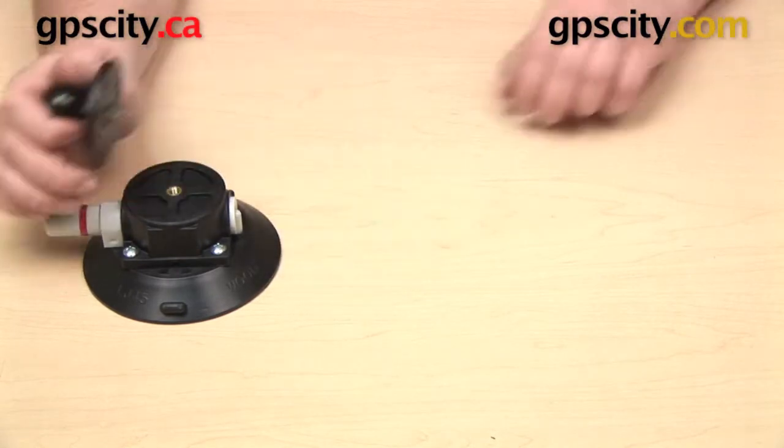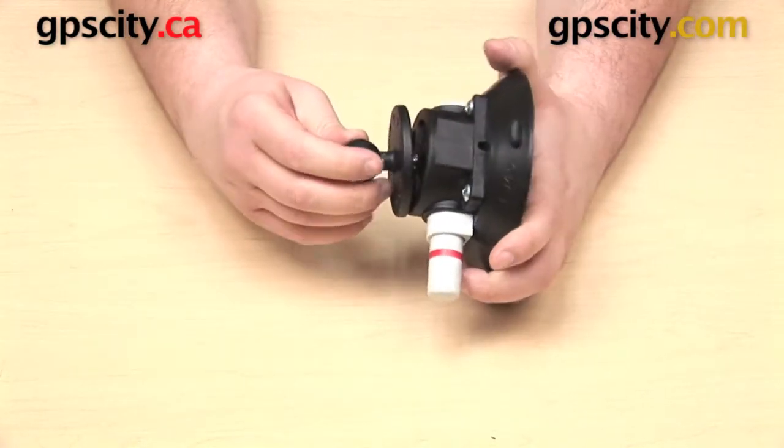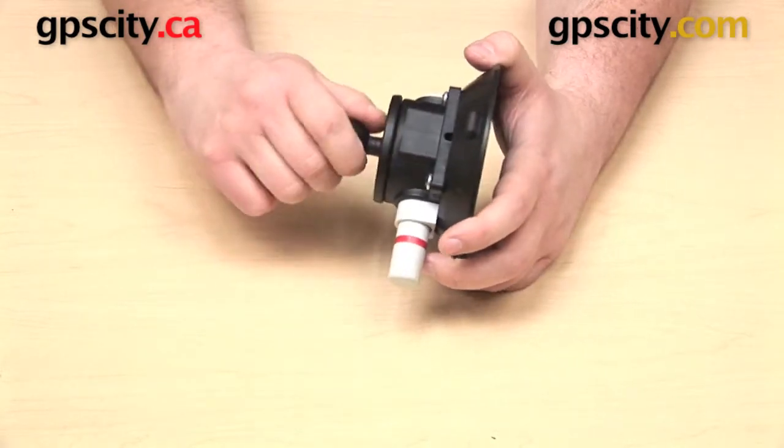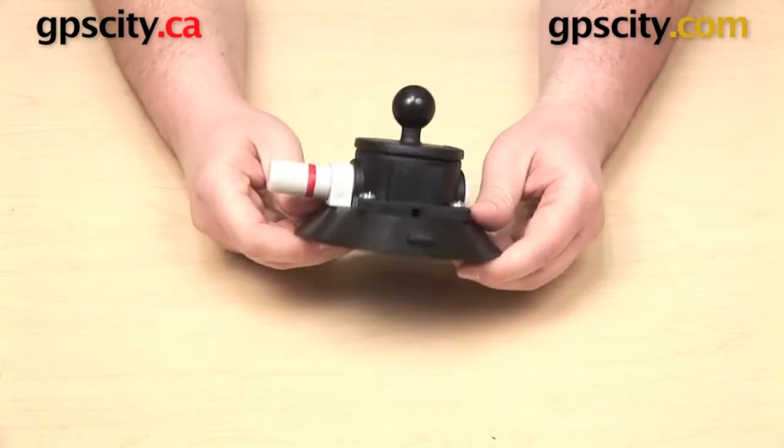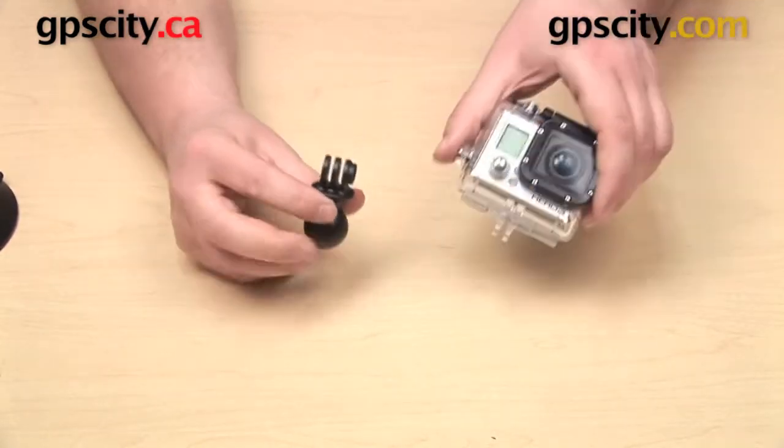Let's start by getting our suction cup put together. The male thread on the bottom of this plate is going to hook into the female thread on the top of the suction cup, so you can just get that tightened on there. Now we can attach our GoPro adapter to the bottom of our camera.